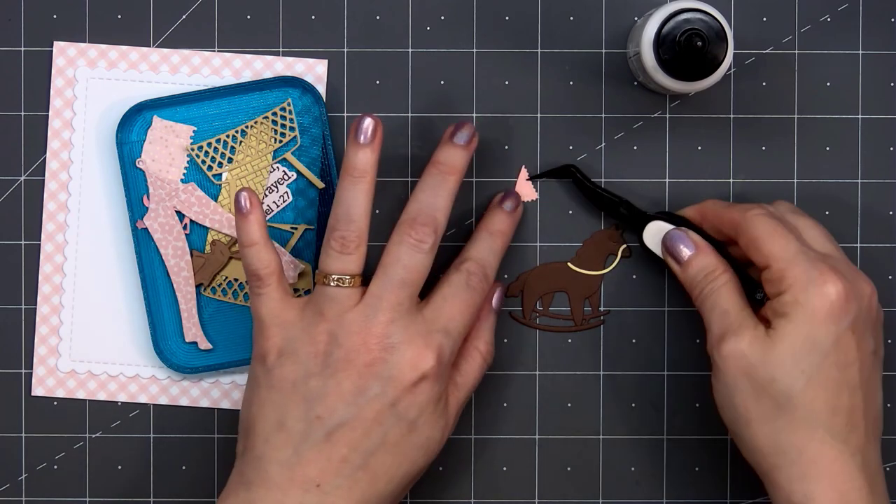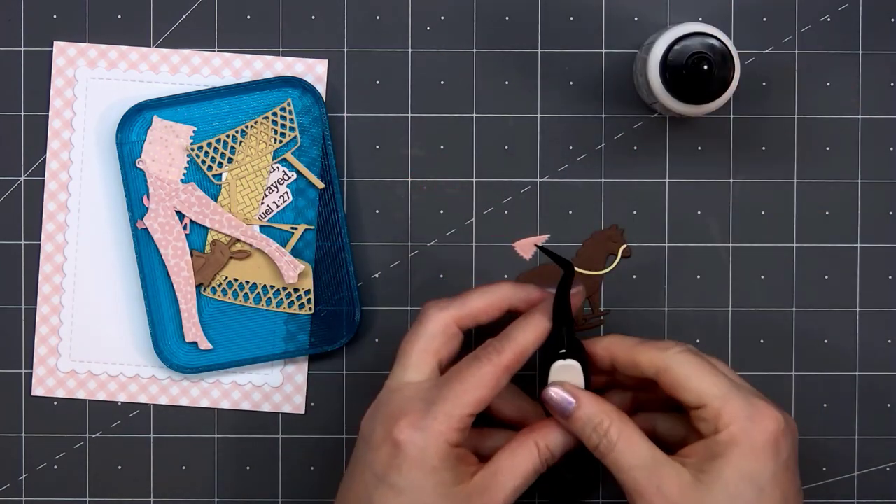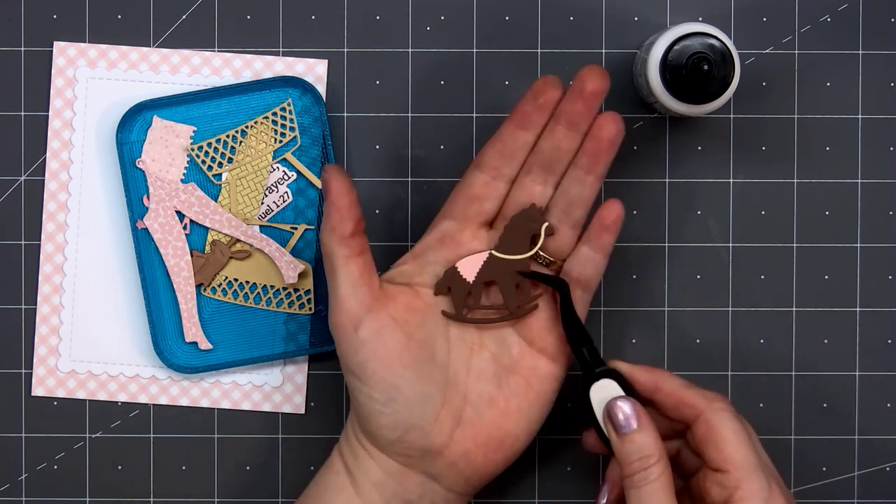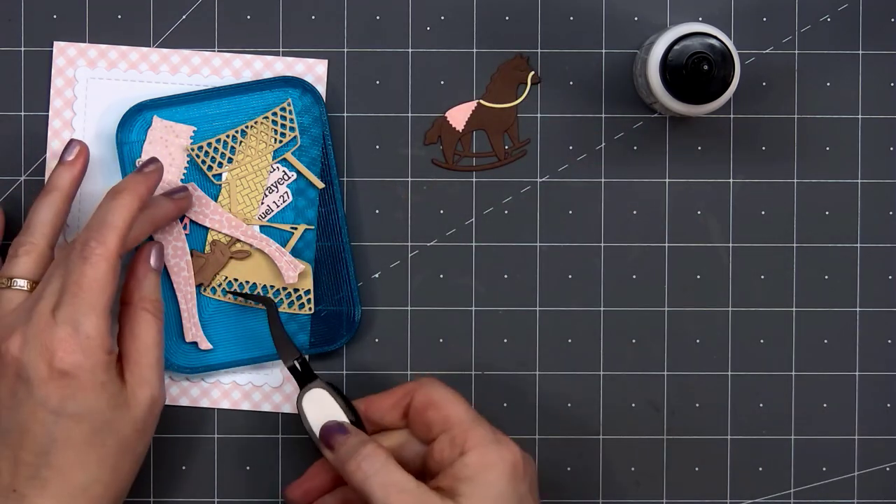Now I'll attach the saddle, or maybe it's a little blanket. I cut this out from some light pink cardstock. So there is my little horse all assembled — so adorable.